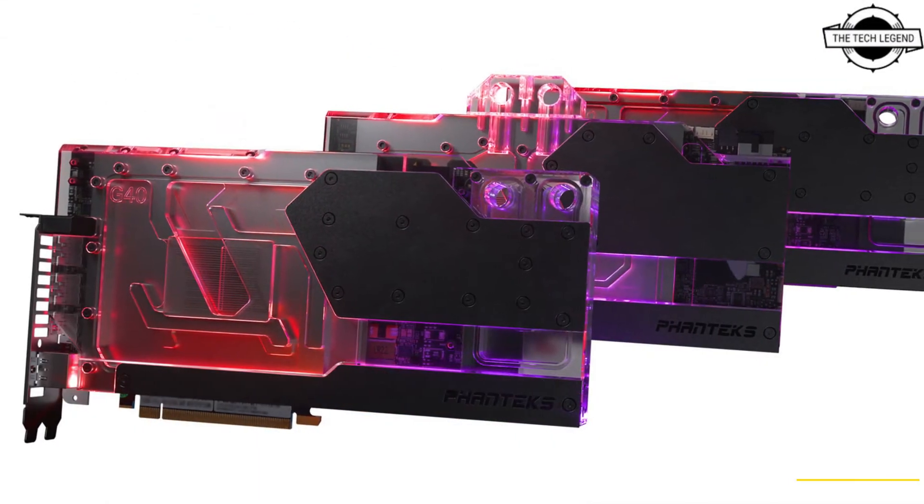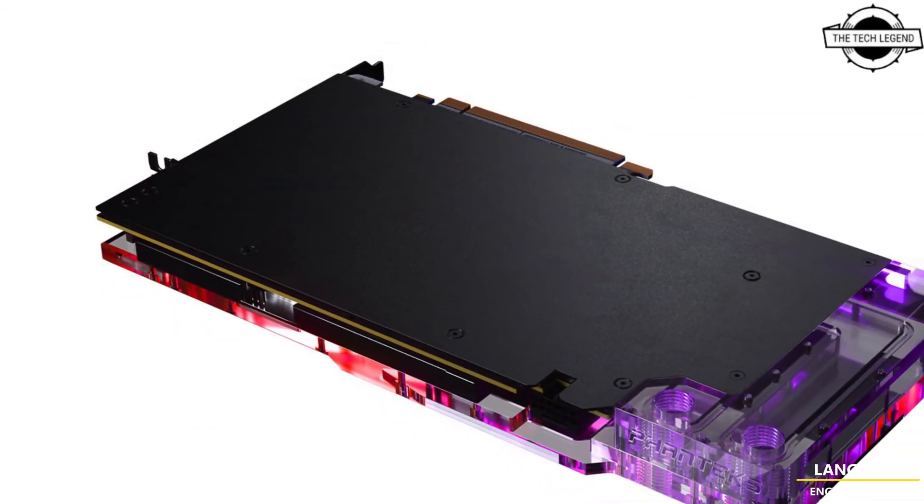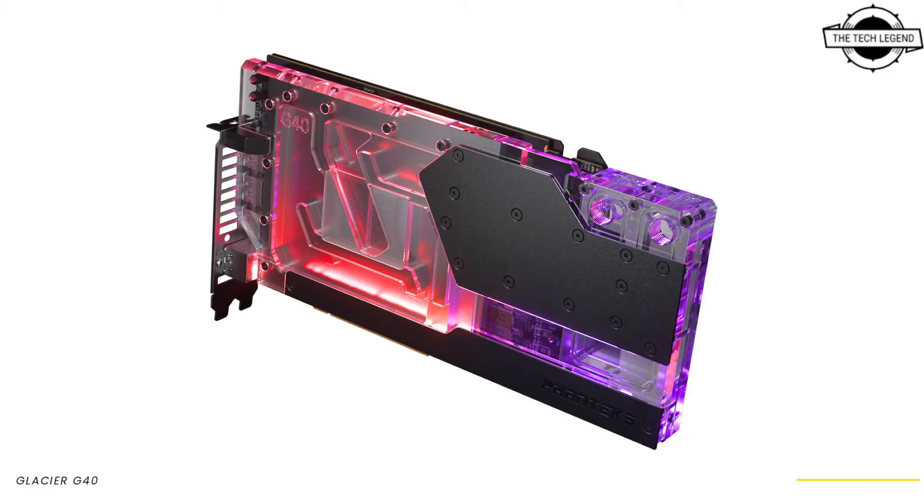To improve stability, a GPU support bracket is added to connect the water block to the rear PCI bracket, so the GPU is mounted more securely.